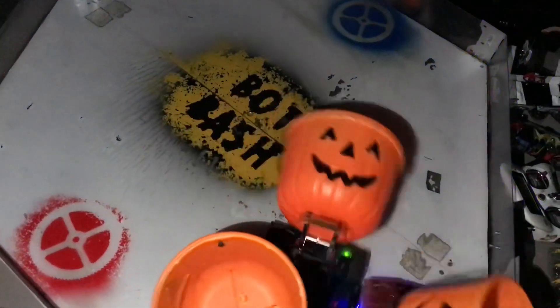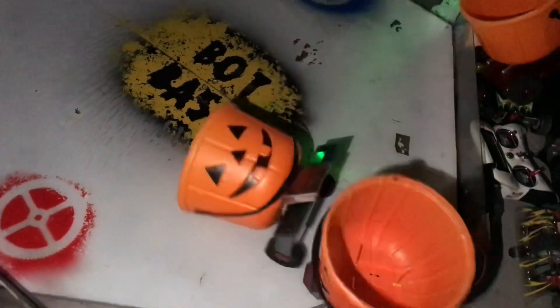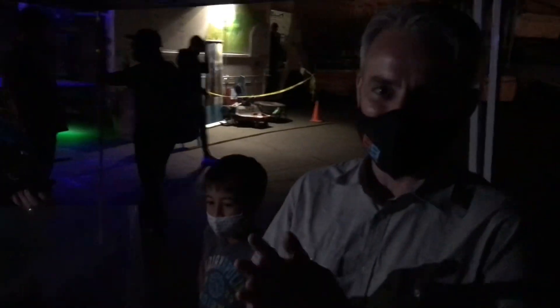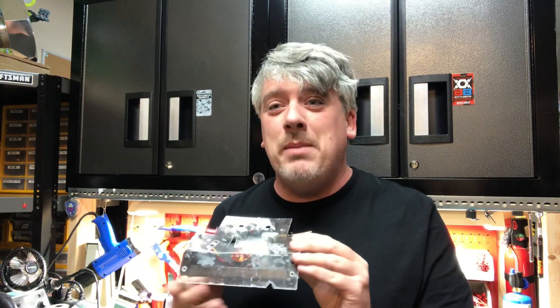Did I get you? Knock out, knock out! Oh no. Well, I brought my own robot so that wasn't fair. These little pumpkin bots look a little familiar — it's because they're made out of this. It's a Fingertech Viper kit. I know my old one here looks like hell, but you'd be amazed the beating these little kits take.